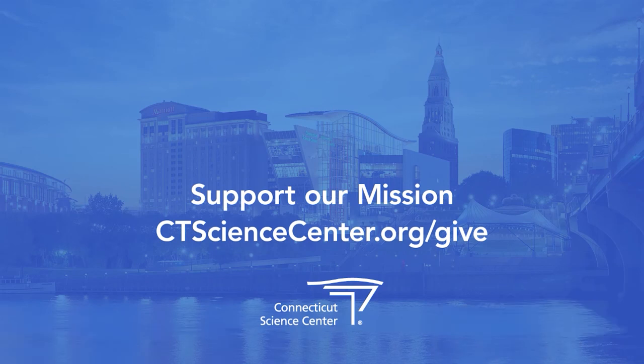If you are enjoying this activity, please support the Connecticut Science Center by making a donation.